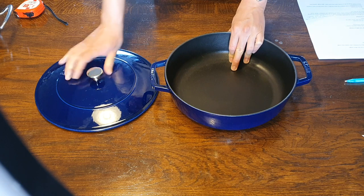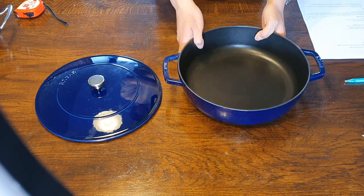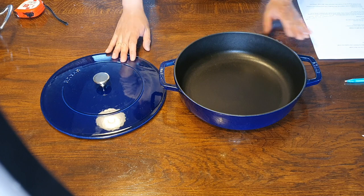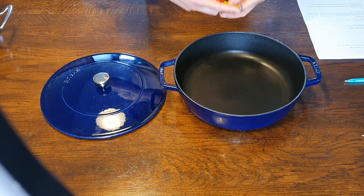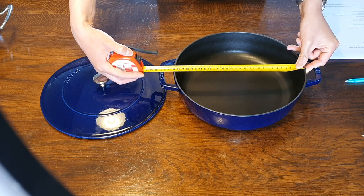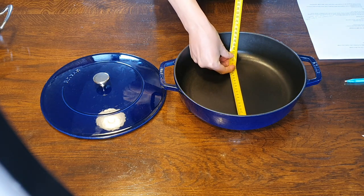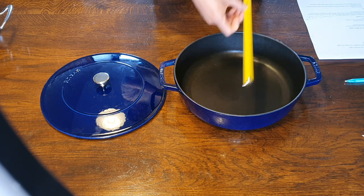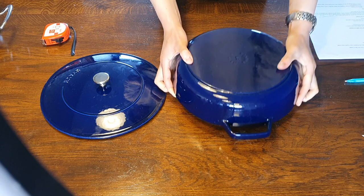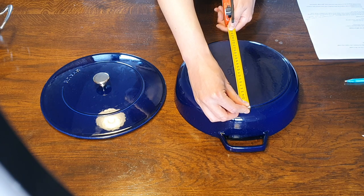First, let's go through some specifications. The volume is 3.7 liters, the weight is 5 kilograms — out of that, the pan accounts for 3.2 kilograms and the lid is 1.8 kilograms. The inner diameter is exactly 28 centimeters and the edge-to-edge outer diameter is about 29 centimeters. The cooking diameter is about 23 to 23.5 centimeters, which is exactly the same as my 28 centimeter Le Creuset dutch oven. The bottom diameter — the part in contact with your hob — is also about 23 centimeters.